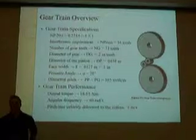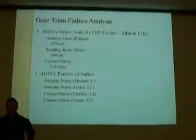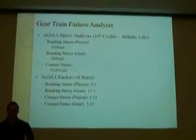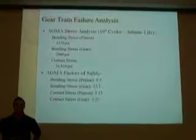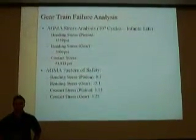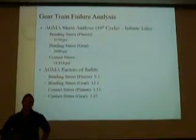The angular frequency output by the gear train gives us a pitch line velocity at the rollers of 5 meters per second. The AGMA stress analysis was based on 10 to the 9 cycles, which is infinite life. The bending stress in the pinion was 4,550 psi, the bending stress in the gear was 2,900 psi, and the contact stress was about 34,000 psi.